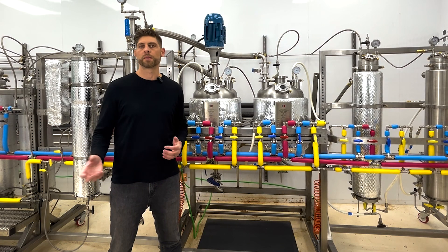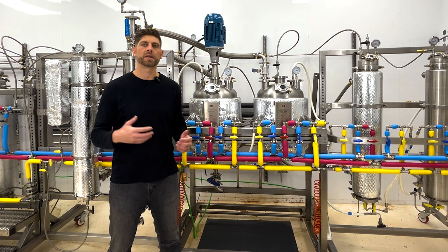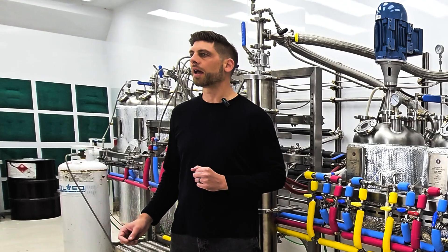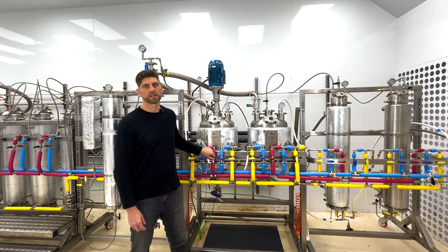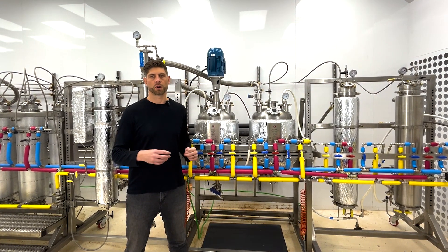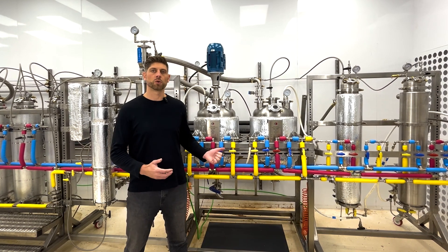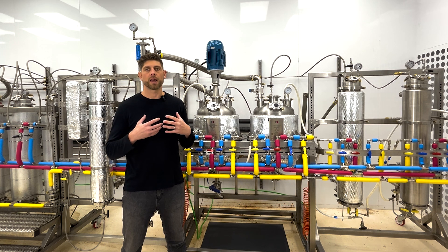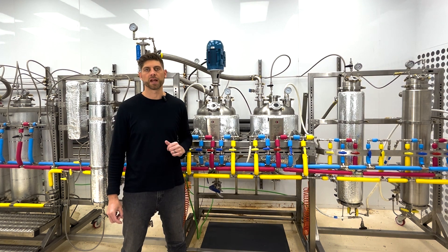Some crude, for example when it comes from lower quality biomass, can be a little bit more challenging to initiate the crystallization reaction. So having a few different tools in our tool belt, such as the ability to redissolve the solution or the ability to inject cold propane into the solution, can also affect the crystallization reaction and help it precipitate in more challenging reactions.